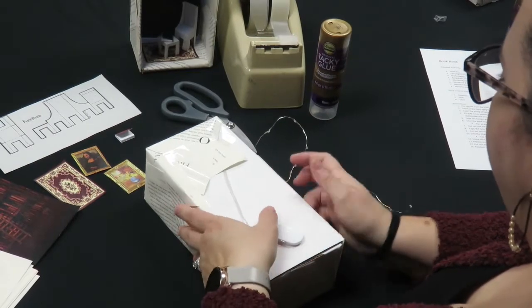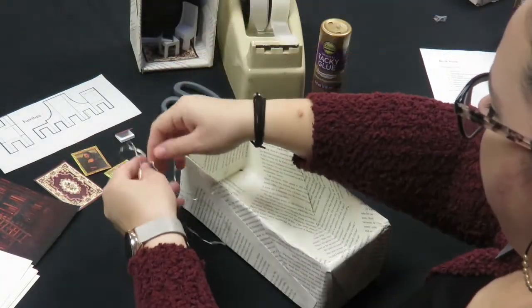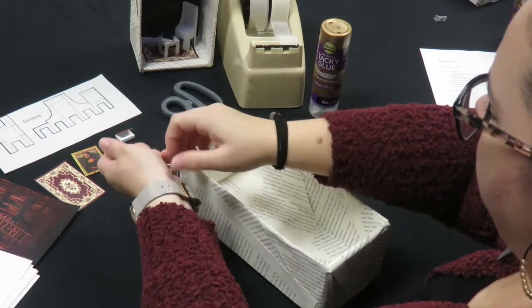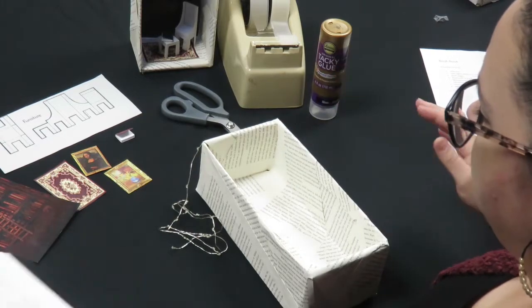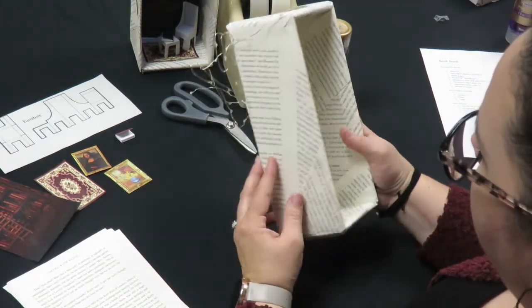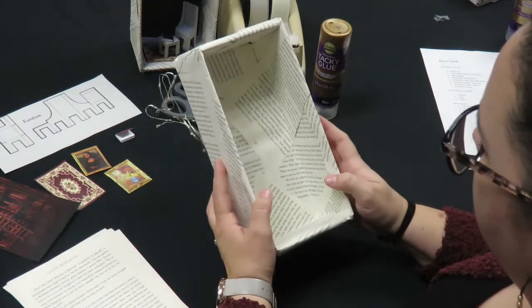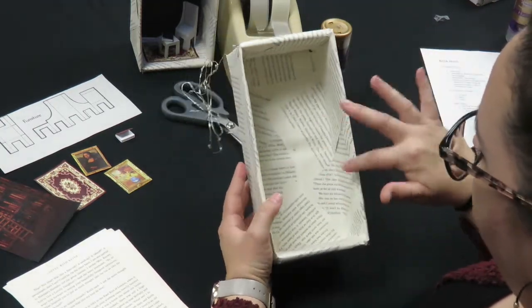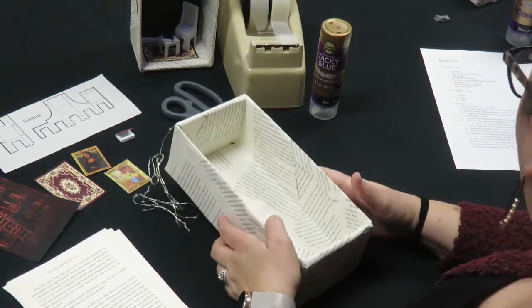Once you have the fairy lights in place, you're going to turn it over and put the lights off to the side. I raveled mine just to keep it out of the way. Then you're going to use the book pages to wallpaper the inside and along the sides of the box. You can do this however you like — I like the overlap look, but if you want to do it straight across, whatever your preference is.